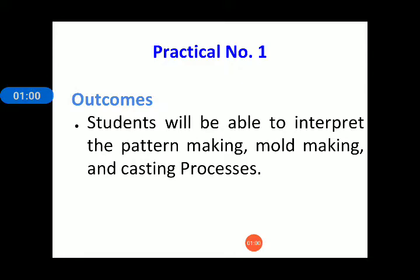The outcomes of this practical number one are: at the end of this practical, students will be able to interpret the pattern making, mould making, and casting processes. They will learn about casting processes.